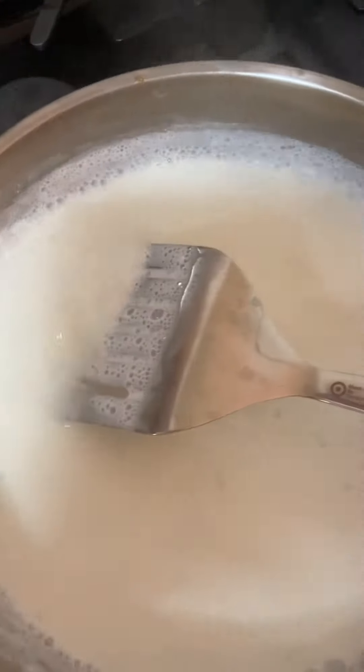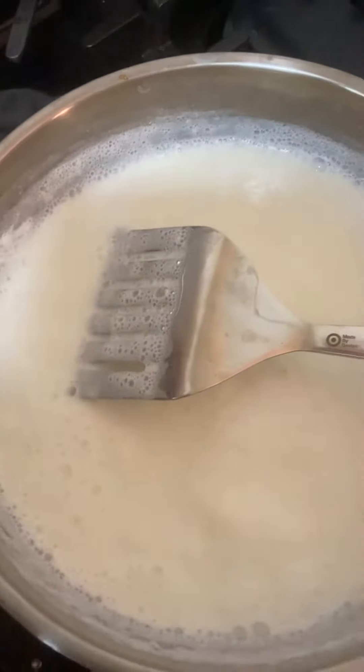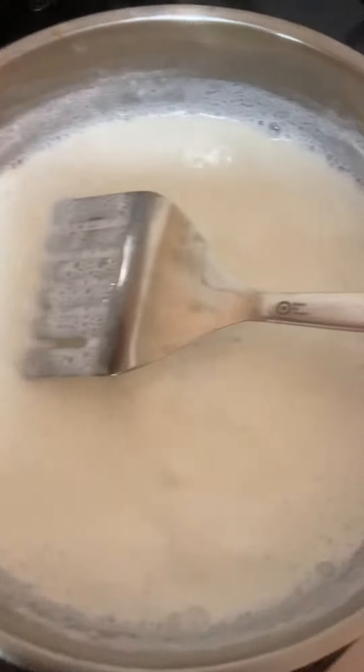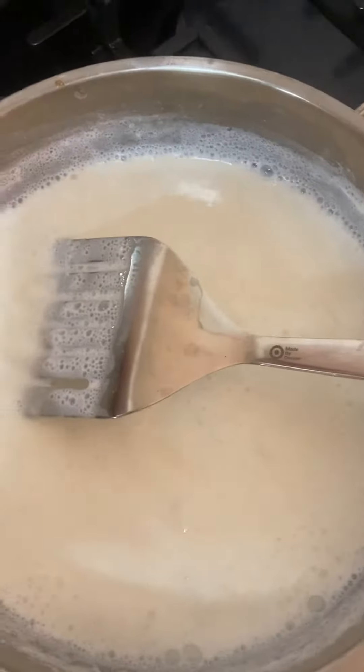I'm going to cut milk. How to cut milk and make paneer or any other sweet. So I have lemon juice right here — about 3 medium lemons.